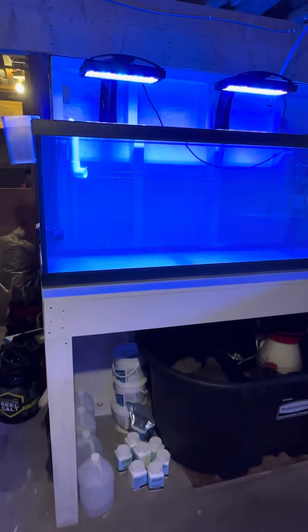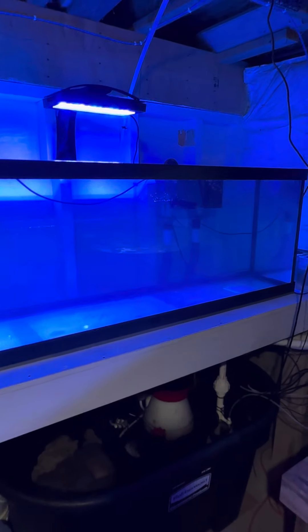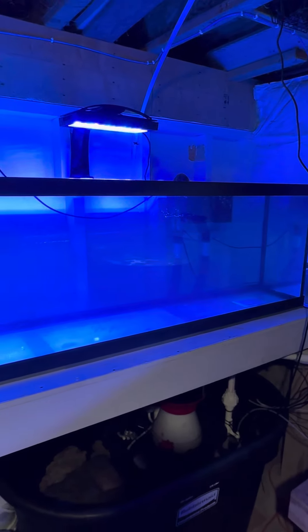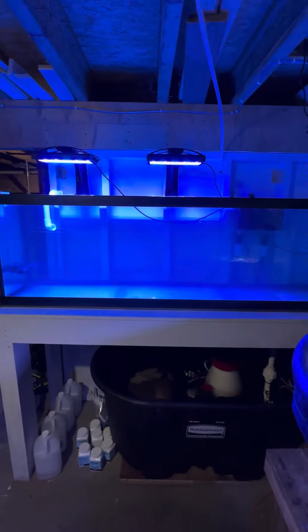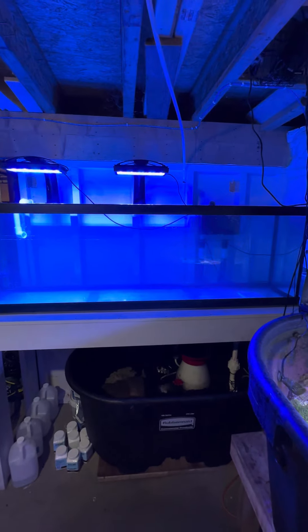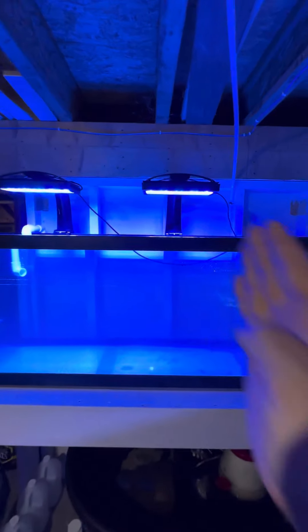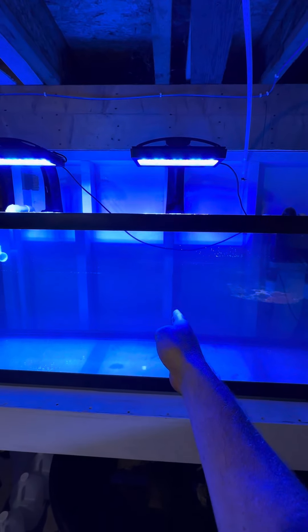Hey guys, little update — the worst of it's done. I still need one more XR30 LED light because right now a six-foot tank with two lights is a little odd. I'm debating on whether or not I'm going to shift this one over and then put an XR15 over here — not sure, we'll see.